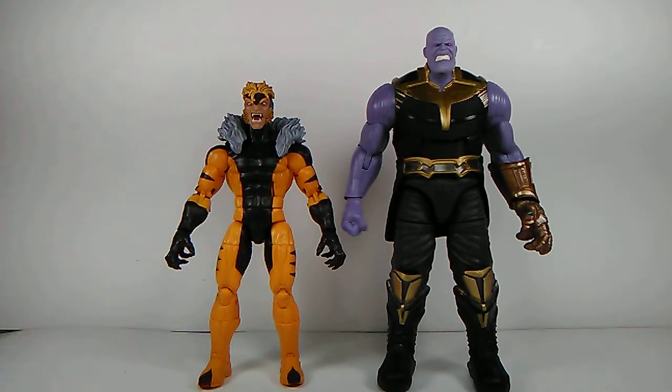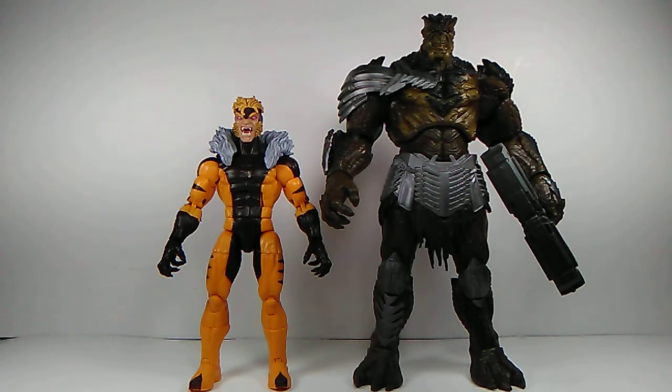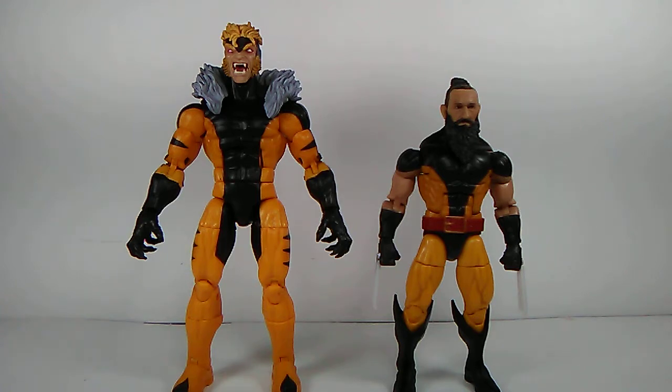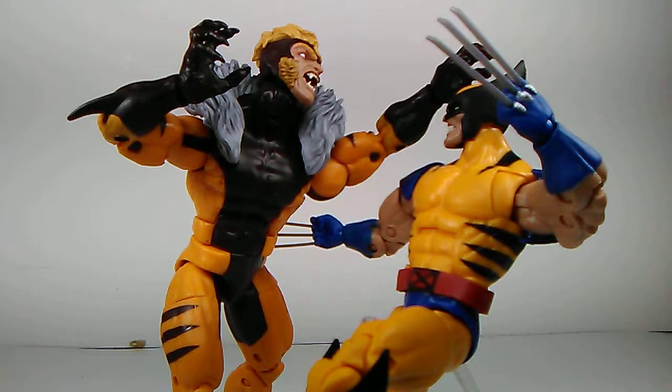Here is Sabretooth right next to MCU Thanos — I'm liking the size comparison, he comes right up to his shoulders. Here's Sabretooth next to MCU Cull Obsidian, then next to Gladiator Hulk from Thor: Ragnarok, and last but not least next to the Mandarin. Alright guys, that does it for this review. If you liked it, please subscribe, hit that thumbs up button, leave a comment if you will — you guys know the drill. Peace out.